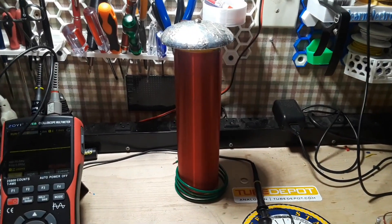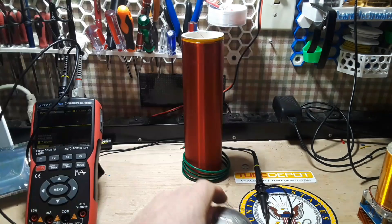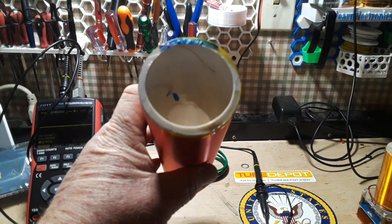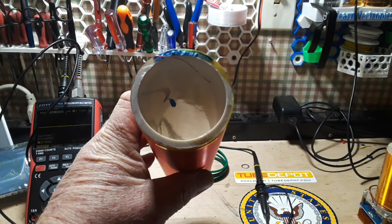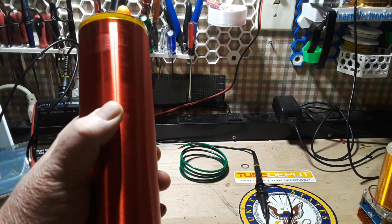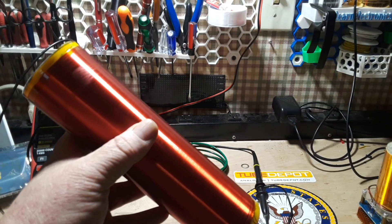So I ordered this one off of eBay for about sixteen dollars. It's on quarter-inch PVC pipe, 32 gauge magnet wire — it's a foot tall, two inches wide, and there's a lot of windings on there.